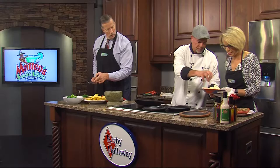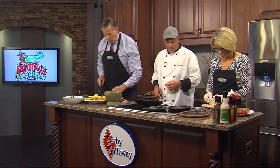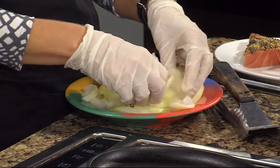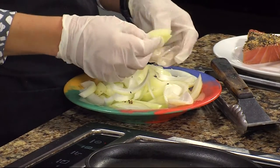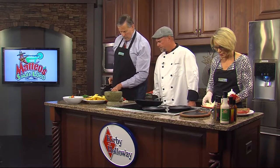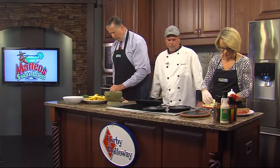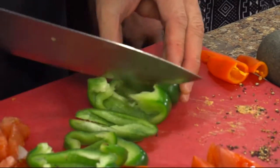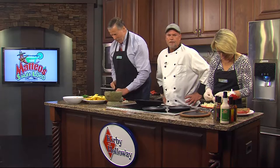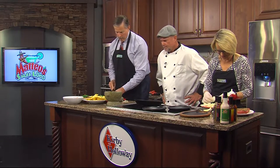And then you said peppers, right? Kind of brush those up a little bit. Now chop the peppers. You taught me something just a few minutes ago that I did not know — and probably everybody else and their dog did. If you cut peppers this way, it's easier and works better. And if you cut against the skin, it makes it a little bit harder to get the knife through it. I had no idea. And we do all four of them.